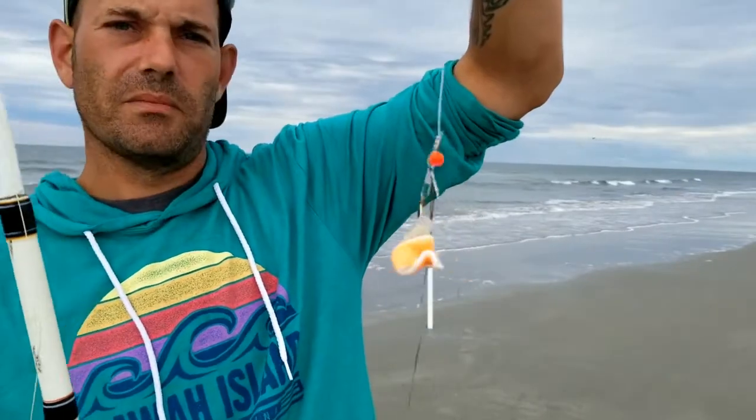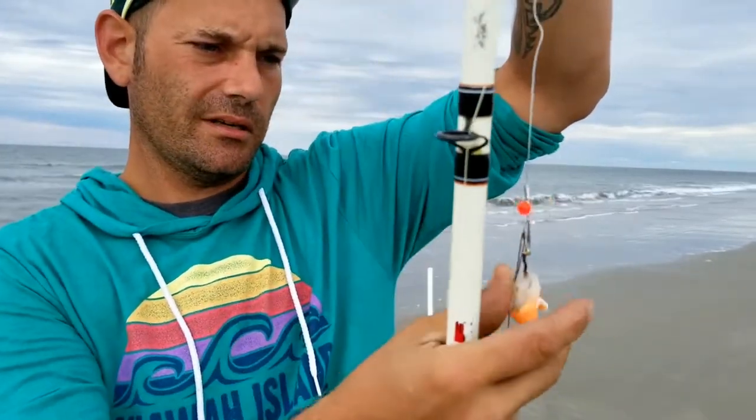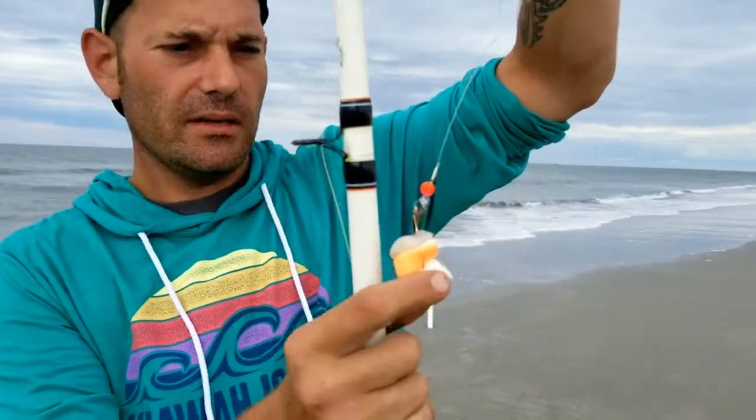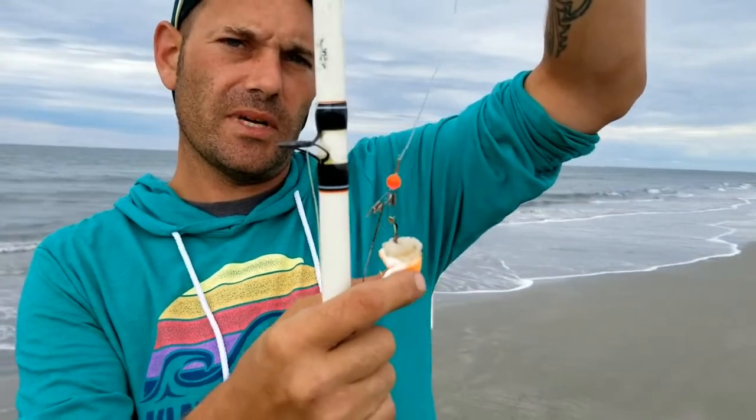Alright guys, so as you can see, the bait is kind of mushy and starting to expand a little bit, but it is staying on the hook. So we'll give it one more try for today and then get right back to it.